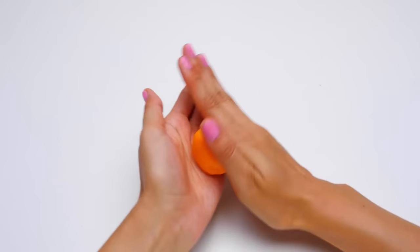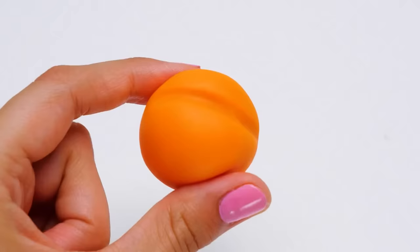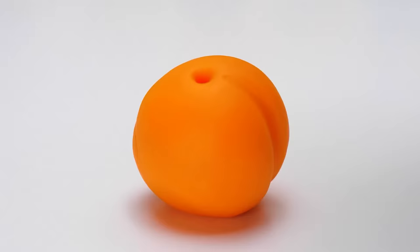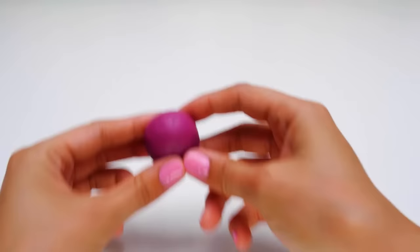First of all, we'll roll a ball. Now let's use the stick to make a hollow, like this. We also need a tiny hole right here. We can add a little stem now — the peach was attached to a branch with it. The next color is purple. Do you know any purple fruits or berries? I thought of grapes right away.